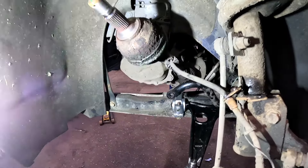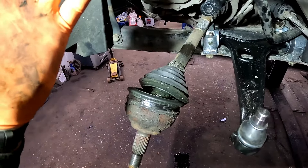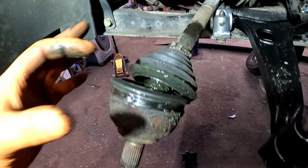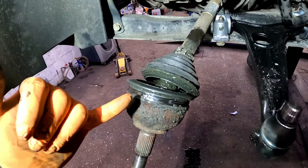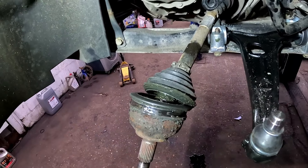To replace these CV boots there are lots of different ways you can do it - some people just chuck shafts on because they don't know how long the boot has been gone. What we're going to do is remove the two clips, get a Stanley knife, cut the rubber boots off and then we can get the new one on.